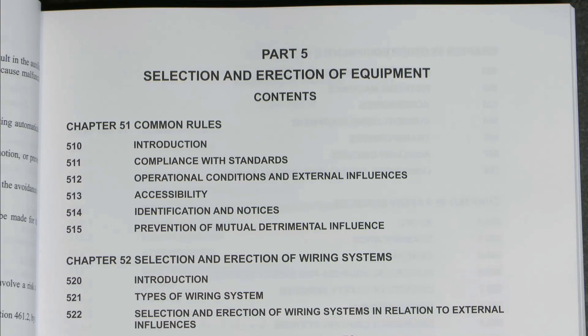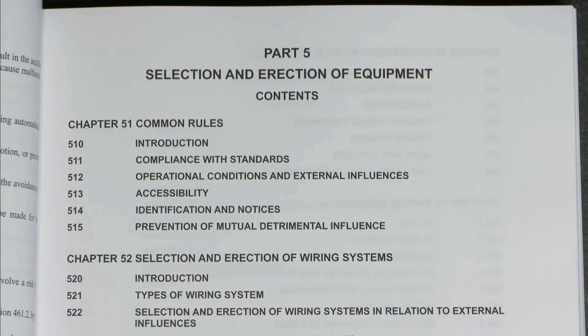Hello, I'm J.W. This is part of a series on the Brown Book, Amendment 2 of the BS7671, and this time I'm going to have a look at Part 5 - selection and direction of equipment. I've got the first contents page there.